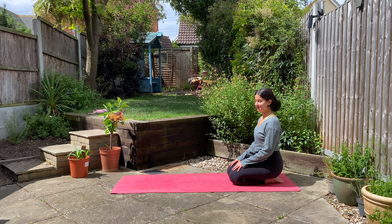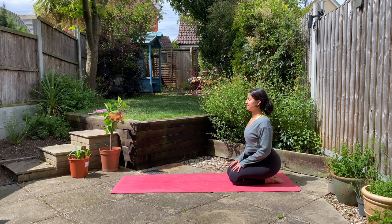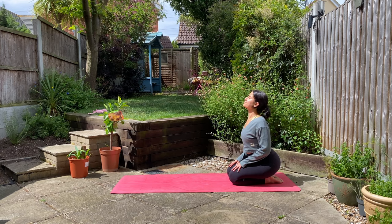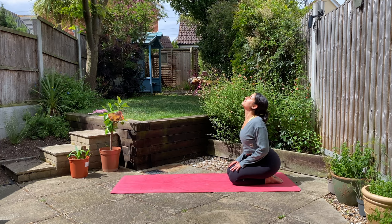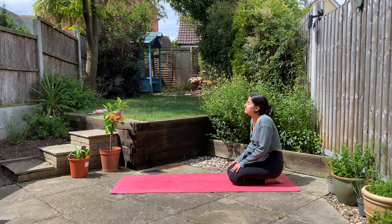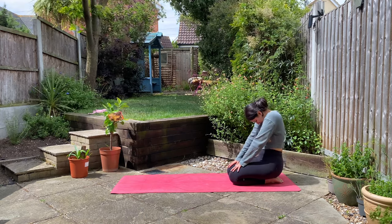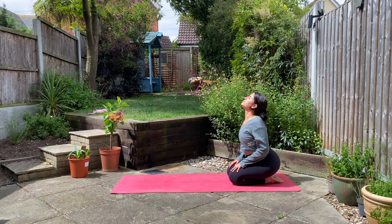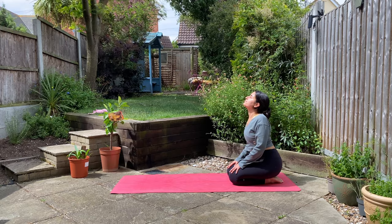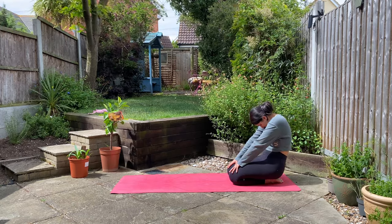As you place your hands on your knees and inhale, reaching your belly forward, taking a look up towards the sky. And as you exhale, curl your spine, bring chin to chest. Taking two more just like that, as you inhale and as you exhale.